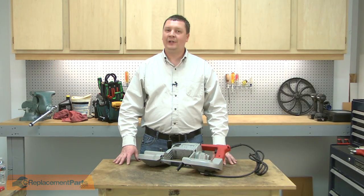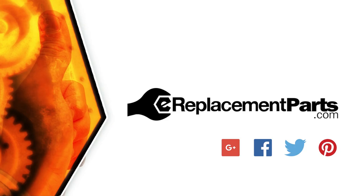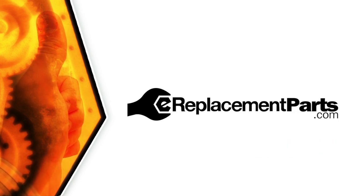And now you can install a new gear in your bandsaw. Be sure to check back often for new videos and expert advice. If you found this video helpful, give us a thumbs up and leave a comment.